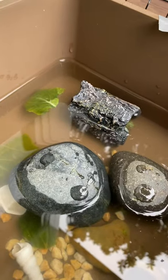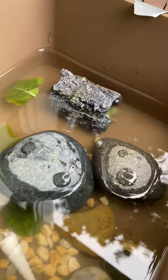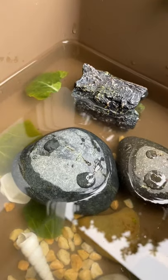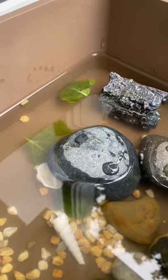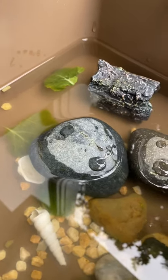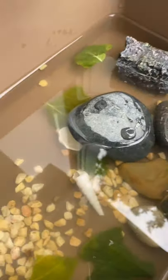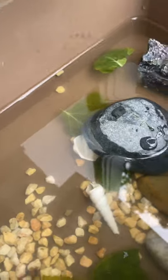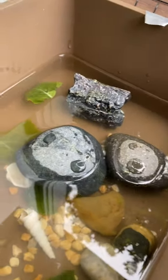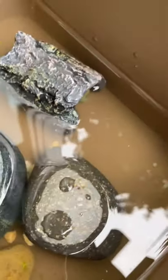If you just got a new baby terrapin, I would recommend just leaving them in their cage and not holding them, because they might be too stressed. Just leave them in their cage, let them get used to their new home and they'll be happy. This cage is just temporary — I'm gonna get them a new cage.